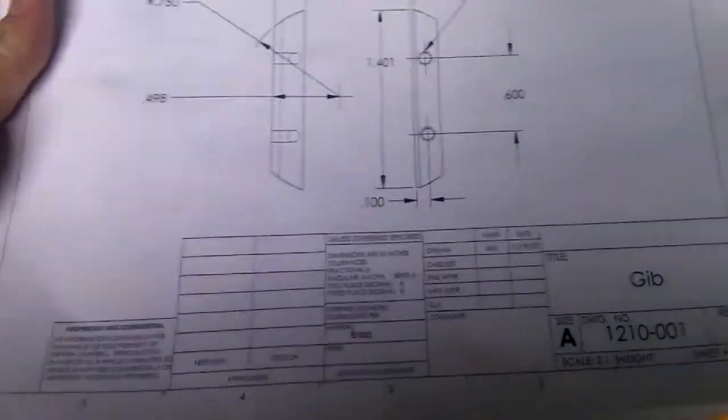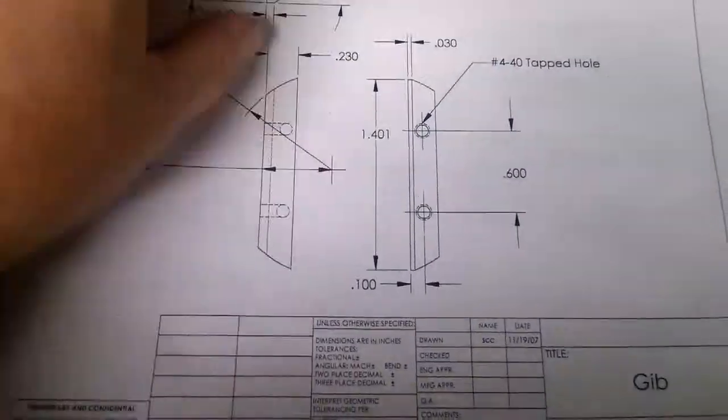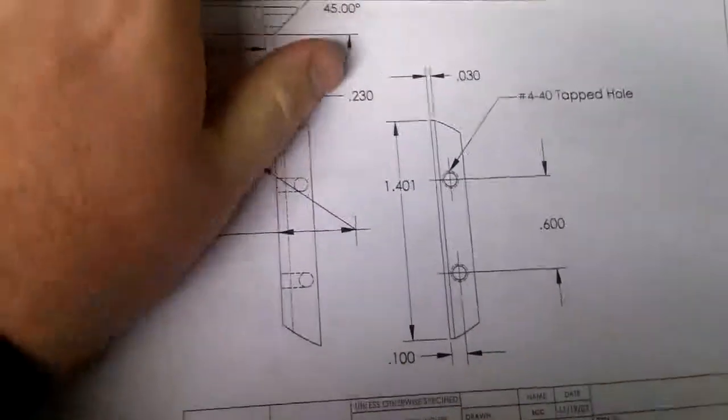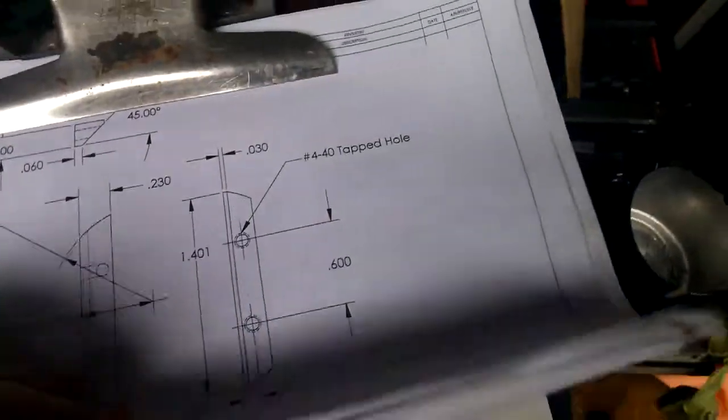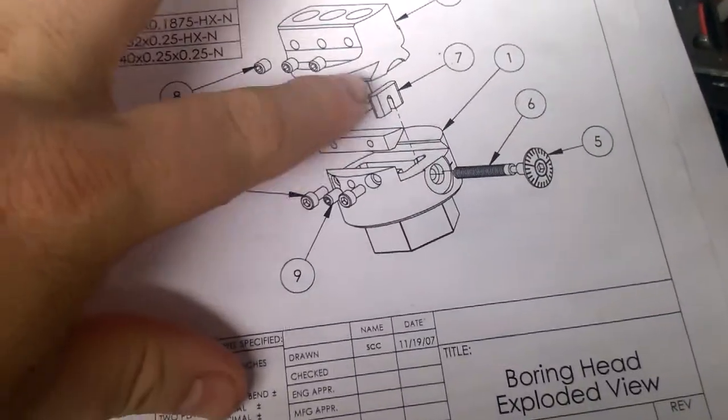Alright guys, this week we're making the gib. It's just a little triangular piece that sits in the joint right in there.